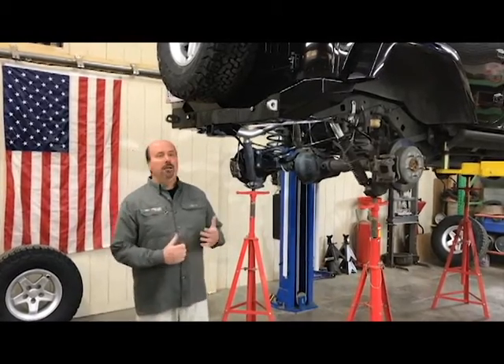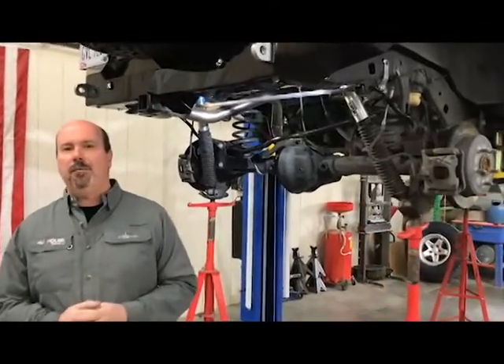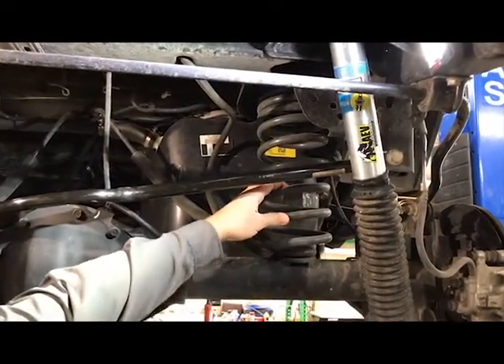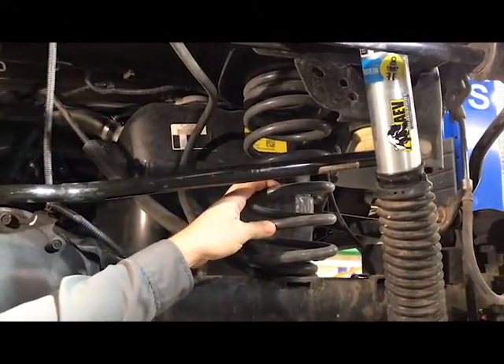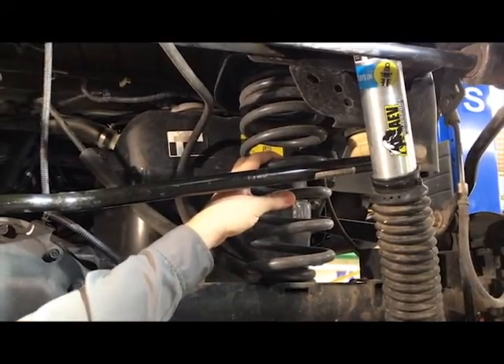We'll show you today every piece of this kit and exactly what it does. We start here with a progressive rate coil spring that's been frequency tuned to the lift height and the vehicle weight. These are all manufactured in the USA by AEV.